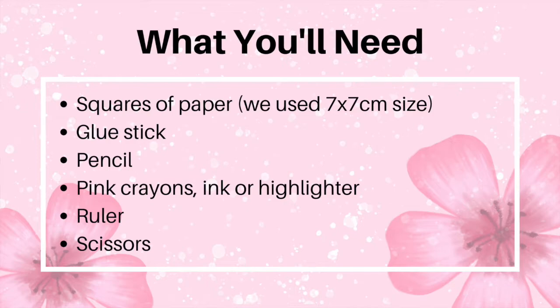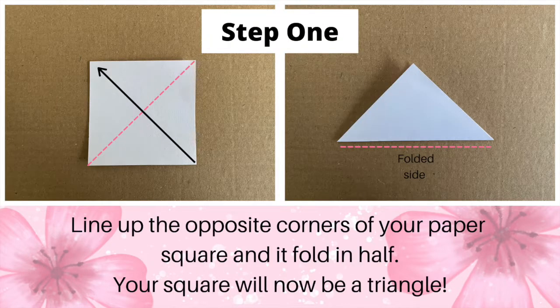ink or highlighter, ruler and scissors. Step 1: line up the opposite corners of your paper square and fold it in half. Your square will now be a triangle.